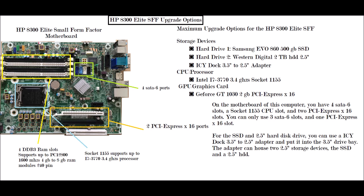Today I will be talking about upgrade options for the Hewlett-Packard 8300 Elite Small Form Factor computer and how you can upgrade it. The diagram shown is an HP 8300 Elite Small Form Factor motherboard.